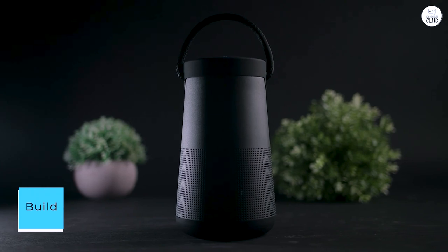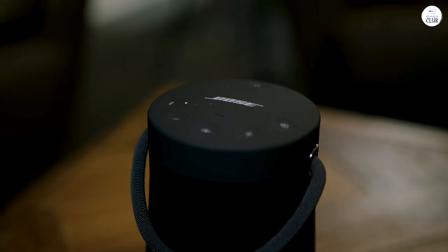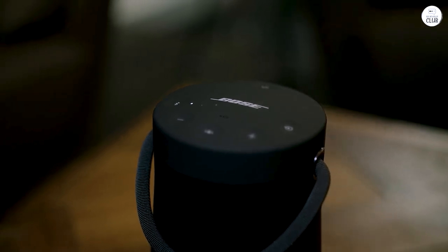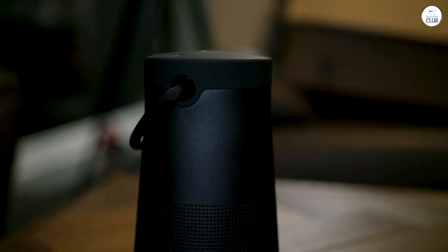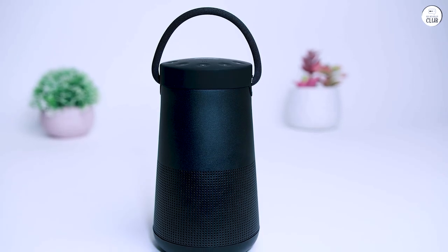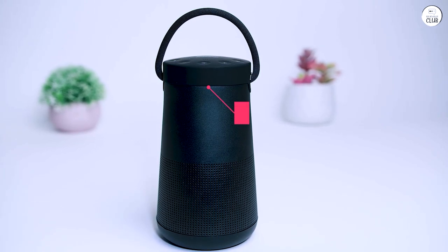Build. From the moment I unboxed the Bose SoundLink, I was immediately impressed by its sleek and modern design. Its compact form factor makes it incredibly portable, and the build quality is superb. The soft-touch materials and sturdy construction exude a sense of durability, assuring me that it's built to last.